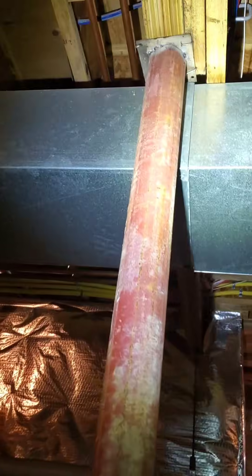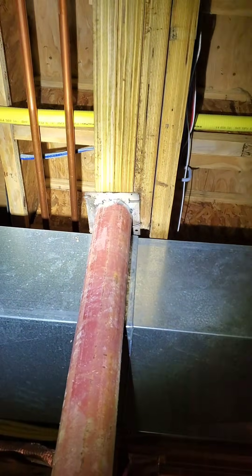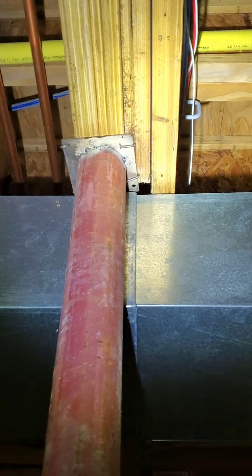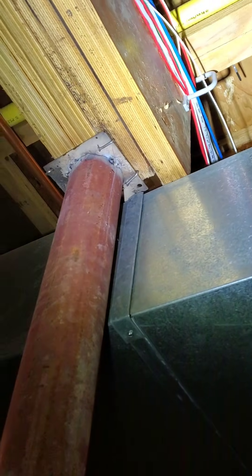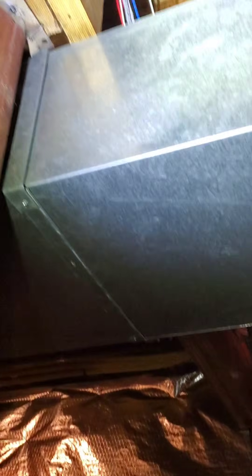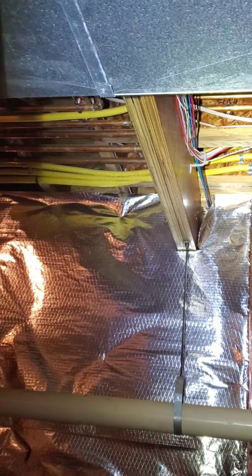I'm just here for a foundation water issue, but you guys know me — I'm looking around. I can't unsee things. Looking at this lolly column and up at the structure — they didn't stick the landing on that one. And why is this glue lam just ending off into nothingness here and picking right back up over there without a support column or post? That's a big bunch of nope.